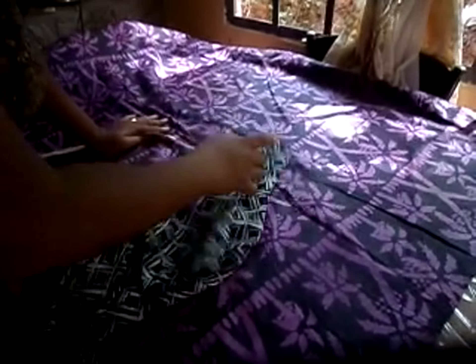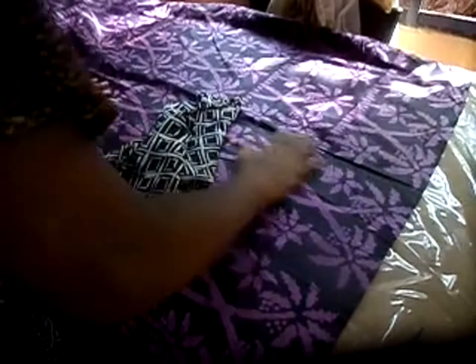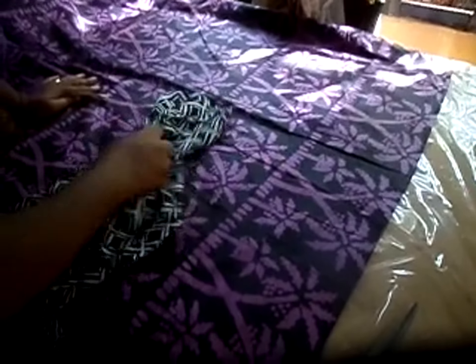Hi everybody, Joanna here again. So today I'm going to make a really quick outfit — it's a top and a skirt. I have my shirt ready to trace. It's a non-stretch shirt because we're dealing with some nice cotton Ankara fabric, so we're going to enjoy this one.